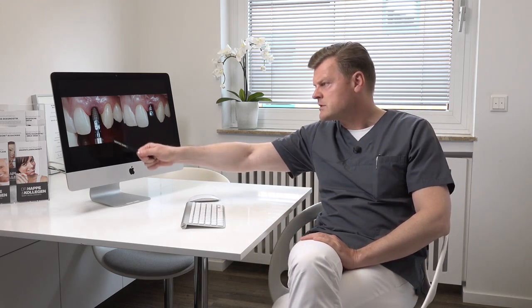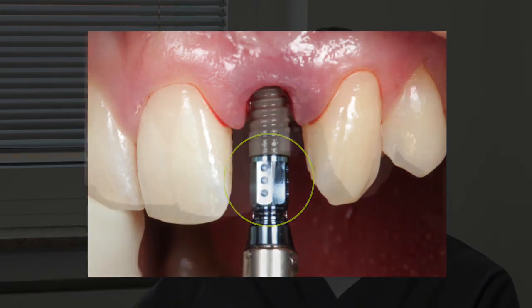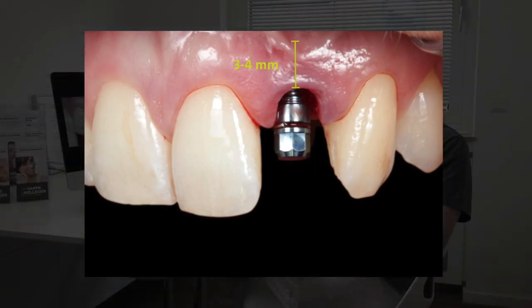Here you see the LOXIM, and you have control of the insertion depth with these little notches you can see on the picture. I always try to insert the implant 3 to 4 millimeters beneath the soft tissue margin I want to achieve.